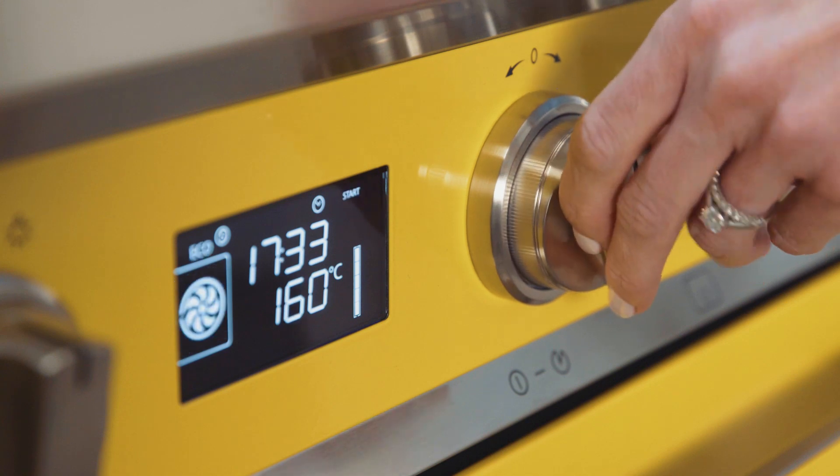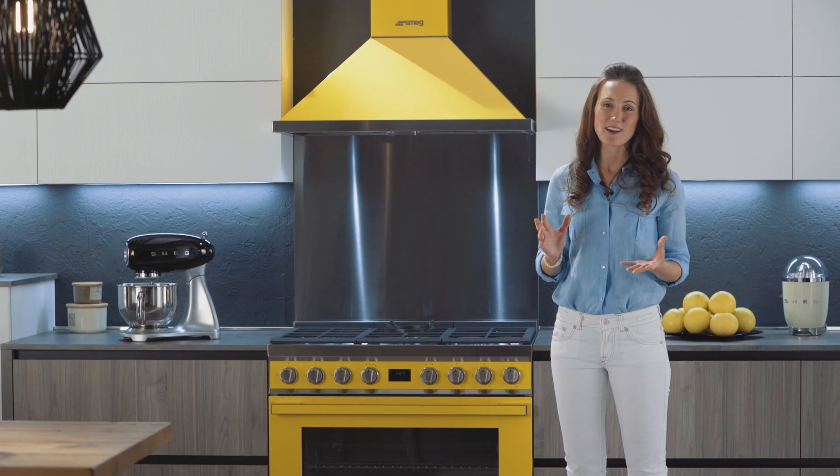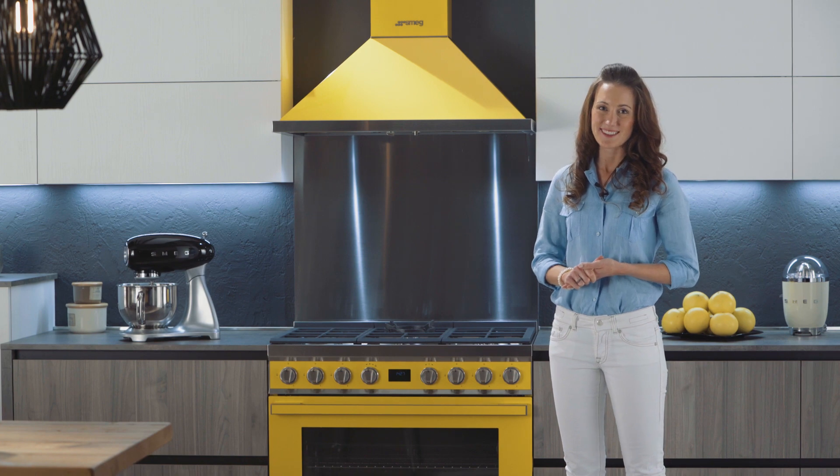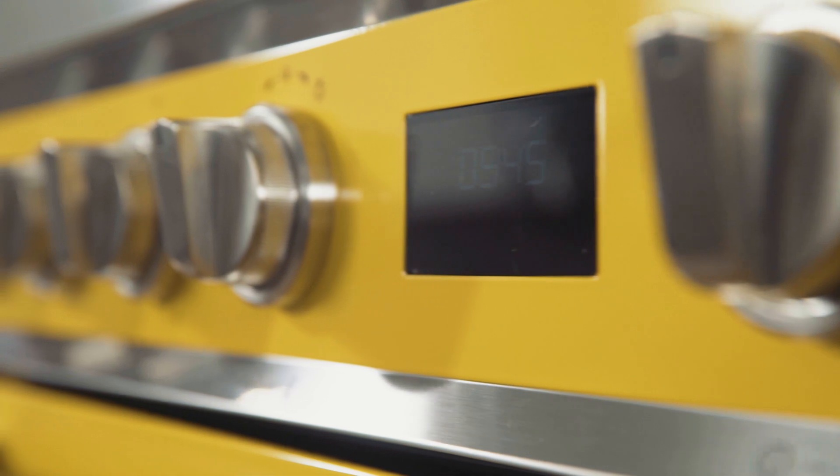Smeg's new Portofino cookers also have an intuitive LCD display with 20 automatic cooking programs. As you can see, the metal knobs are extremely robust, solid and ergonomic.